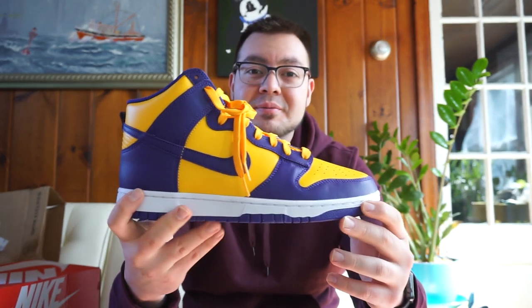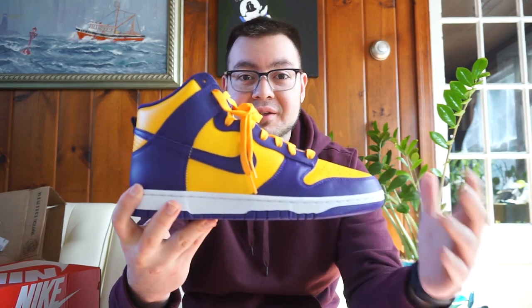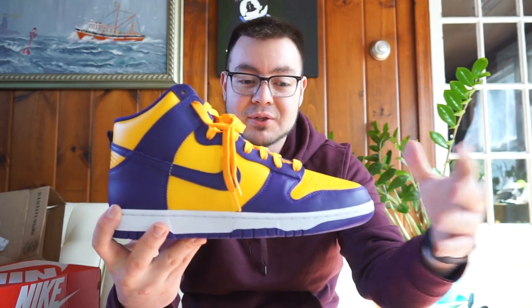When I first saw pictures of these I definitely loved them. I've always been a big fan of purple colors on sneakers — I think it just gives a nice look, a nice pop to your footwear. The yellow accents on this shoe make it that much better. It kind of has that Lakers tone. These aren't officially that, but they've dubbed them that obviously for the colorway.